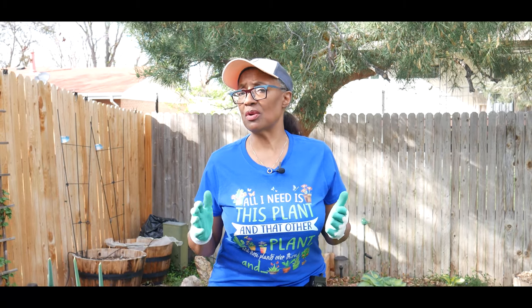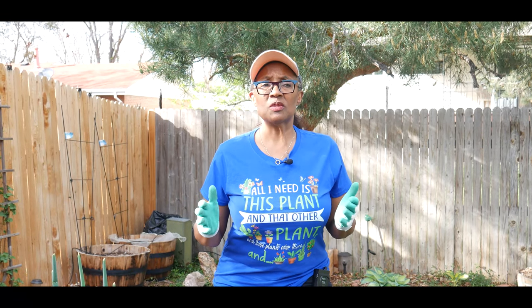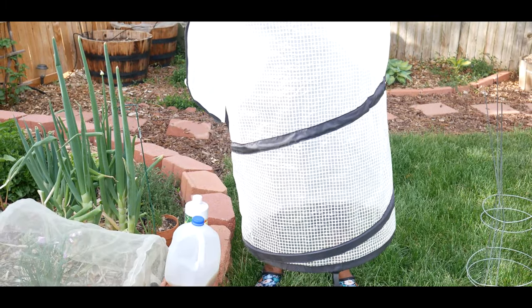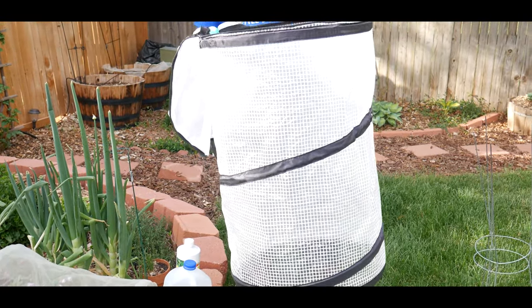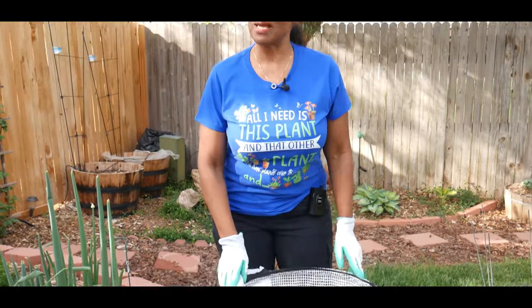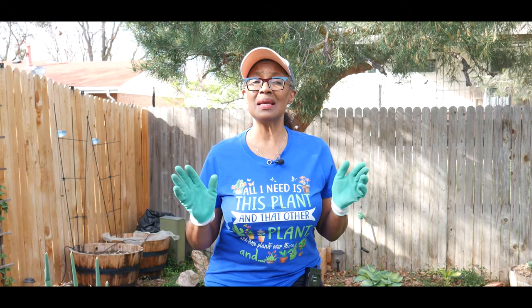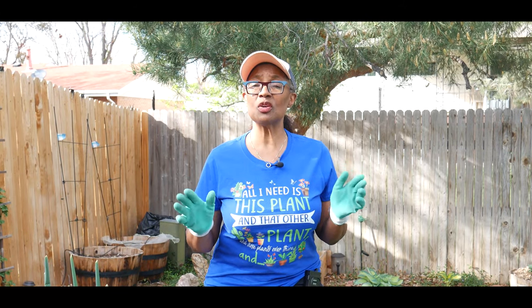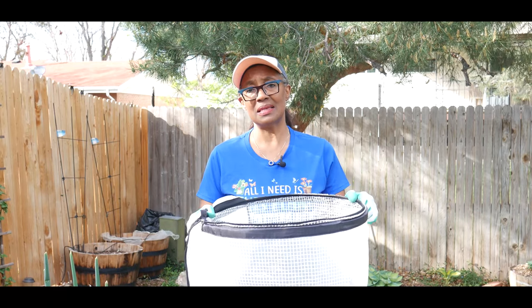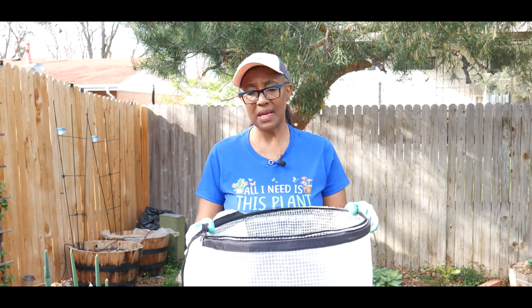With that said, what I've learned to do is extend my growing season. Most people in Colorado would say it is insane to put your tomato plants out in April or even early May. However, with the tomato pop-up accelerator it is possible. I had my tomato plants, pepper plants, and cucumber plants out early inside this tomato pop-up accelerator.